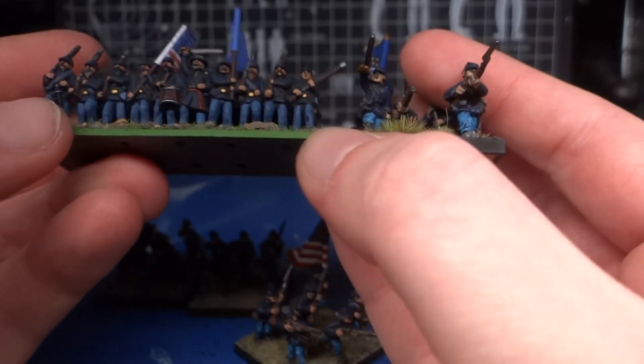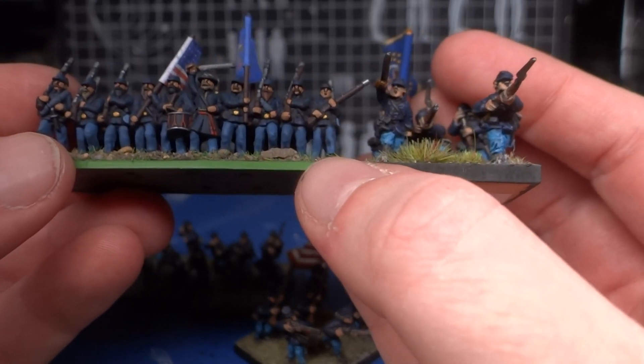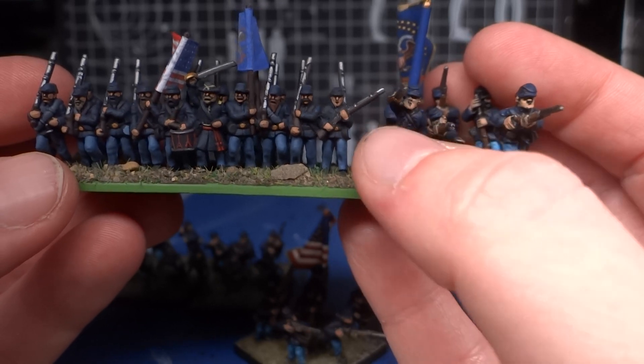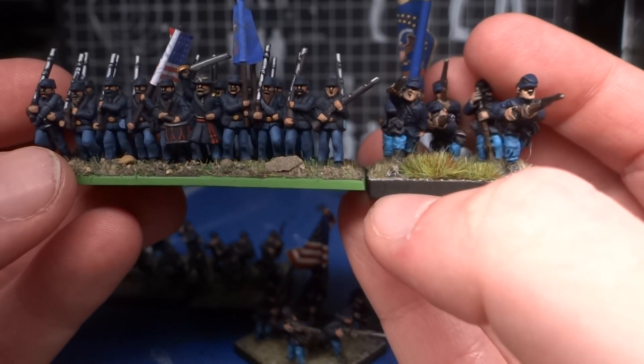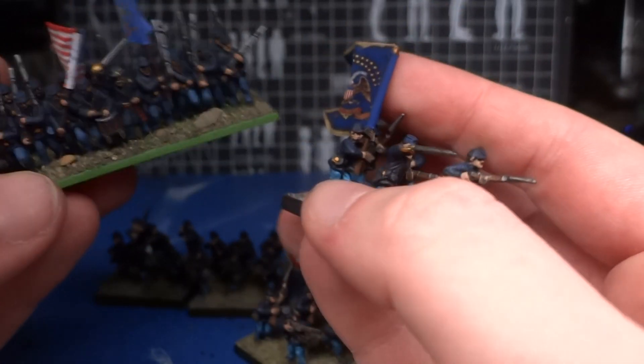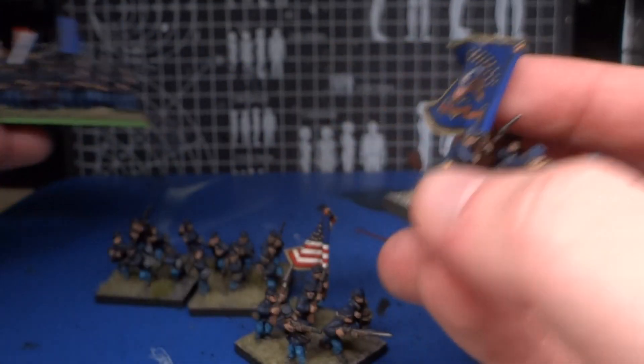But there is no way you can fit them on these smaller Warlord figures. This is also a great moment to give a scale comparison. It's actually not off that much — the heads are much bigger, of course — but they could kind of work. But yeah, the flags are just massive, and that wouldn't work.